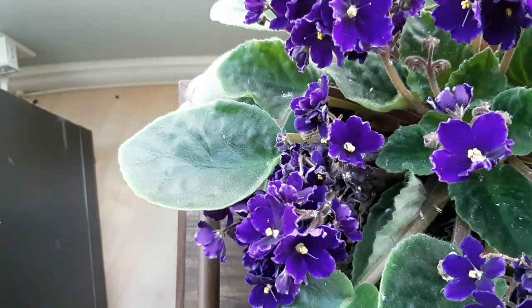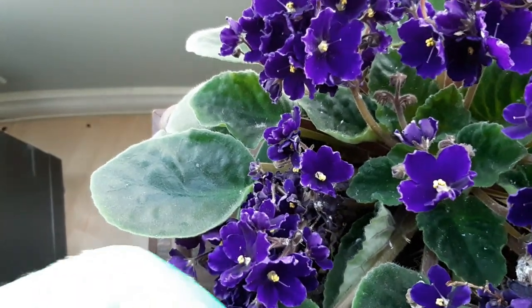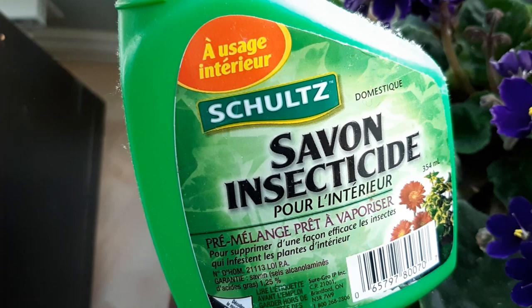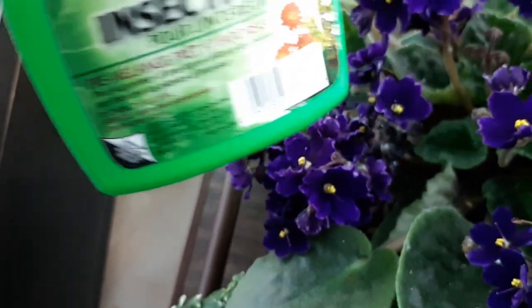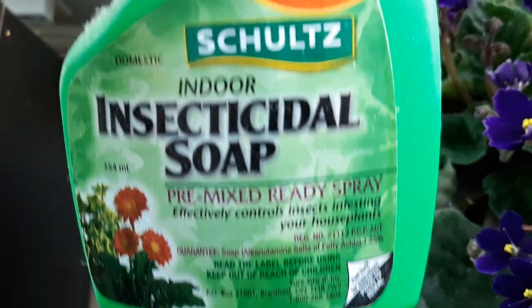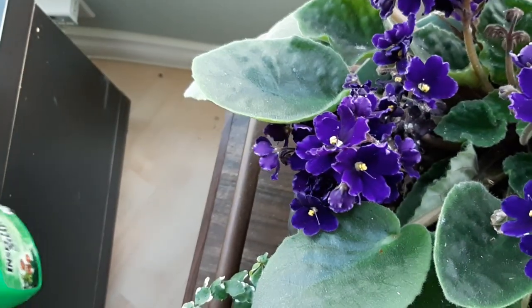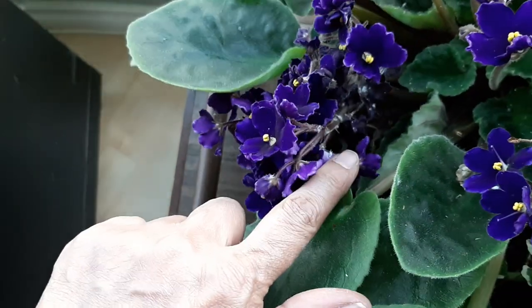I'm going to use two products, and I'll start with one. This is the Schultz insecticide — it's available from Home Depot, and it's the French side because we're in Canada. I'll see how it works.